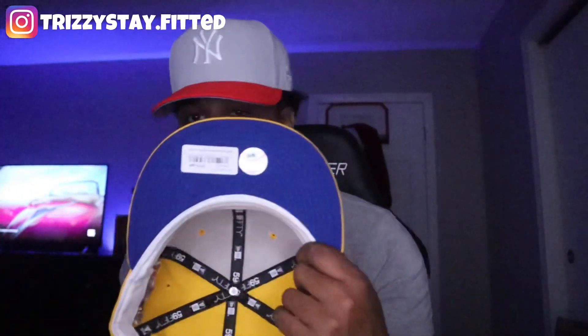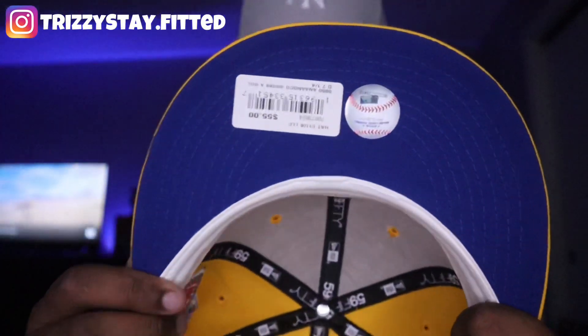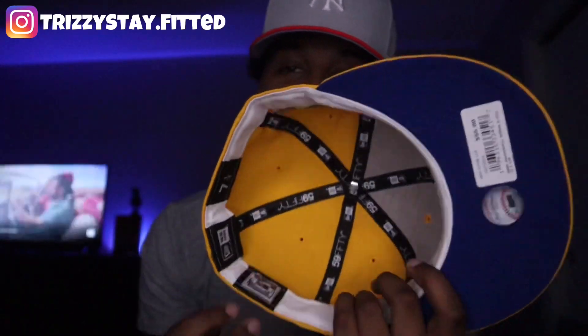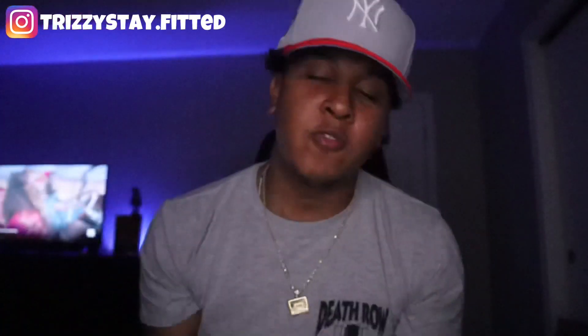The last touch of this fitted hat — we have the royal blue UV. Yodi and Hat Club went so crazy on this collection, I've got to give it up to them. This is very, very clean. Same thing as the last fitted hat, we have the white sweatband and, of course, my size seven and one-fourth. This fitted hat was also made in Bangladesh, of course, because they are the same collection — both of these fitted hats are the same collection.